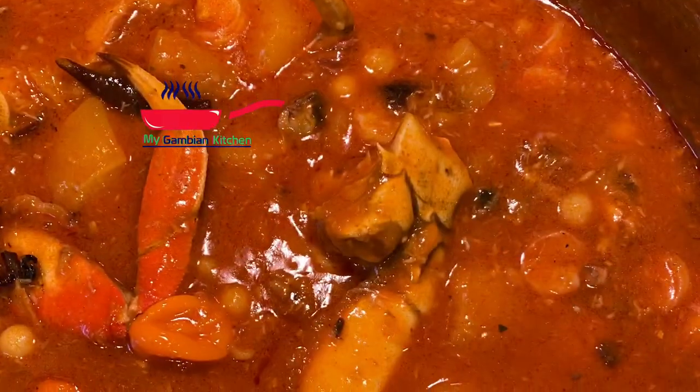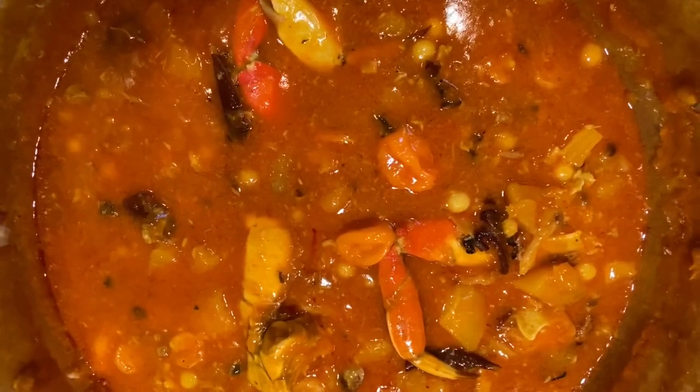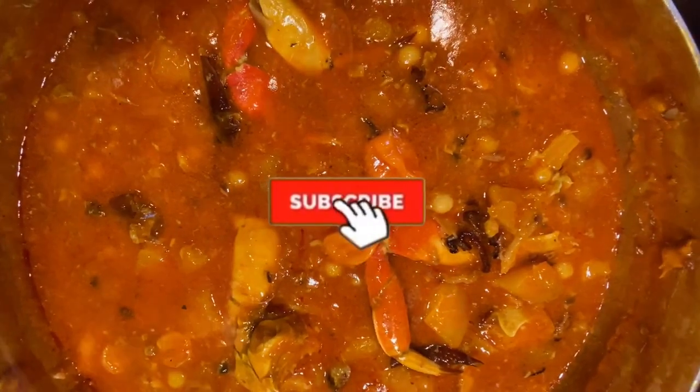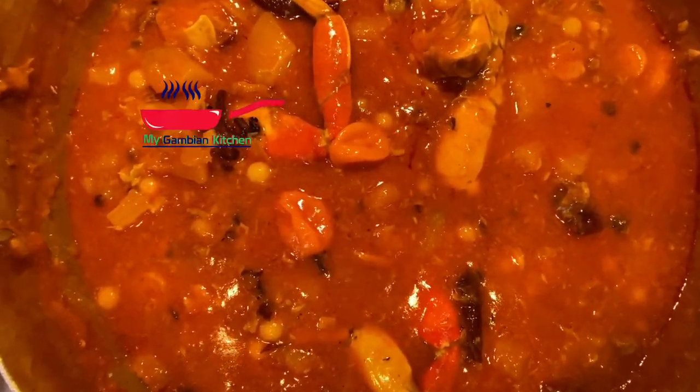The ebay is now done. I'm going to go ahead and make myself a bowl. I really don't like my ebay to be too thick, because if you make it thick at the start then it's going to be even thicker as time goes on when it cools. I've added my condiment on the side with some lemon — I just can't wait to dig into this ebay!